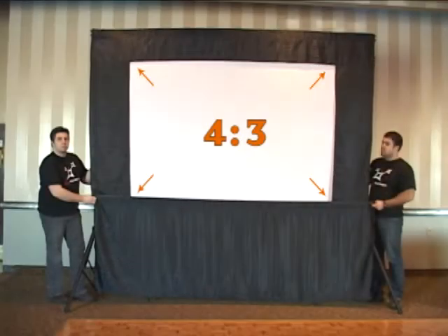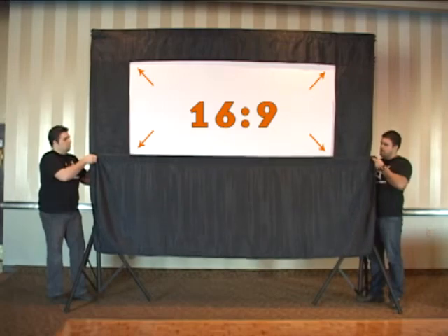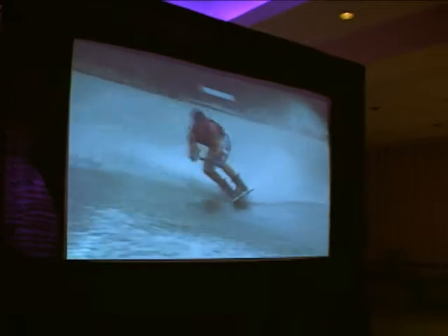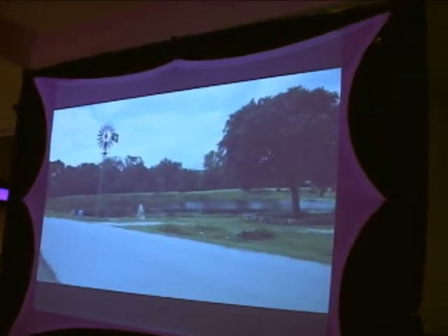Please note that the rectangular shape adjusts to 4:3 or 16:9 projection formats. Finally, the screen is also reversible — it can be used in a traditional rectangular fashion or as an original spiderweb shaped screen.